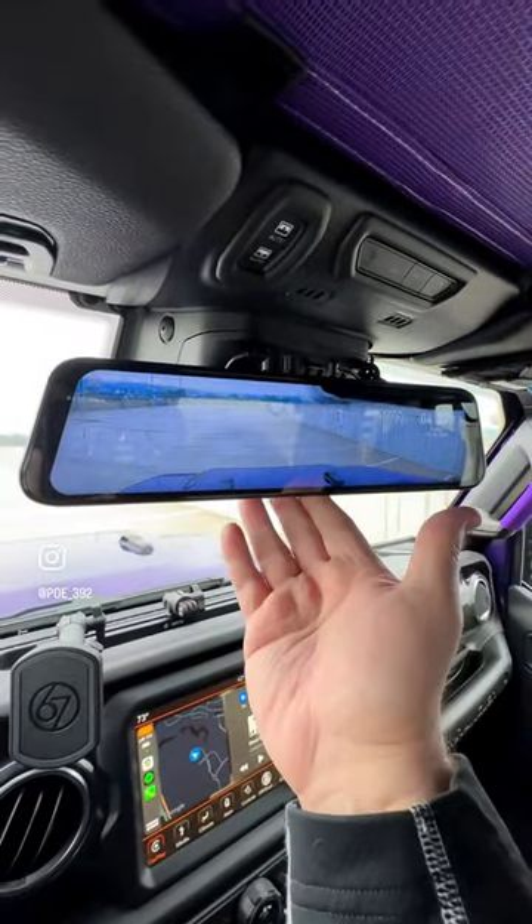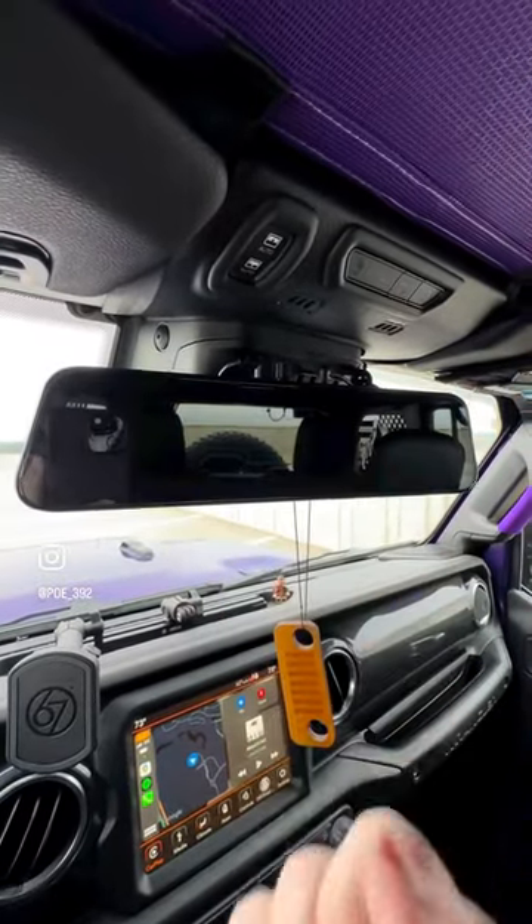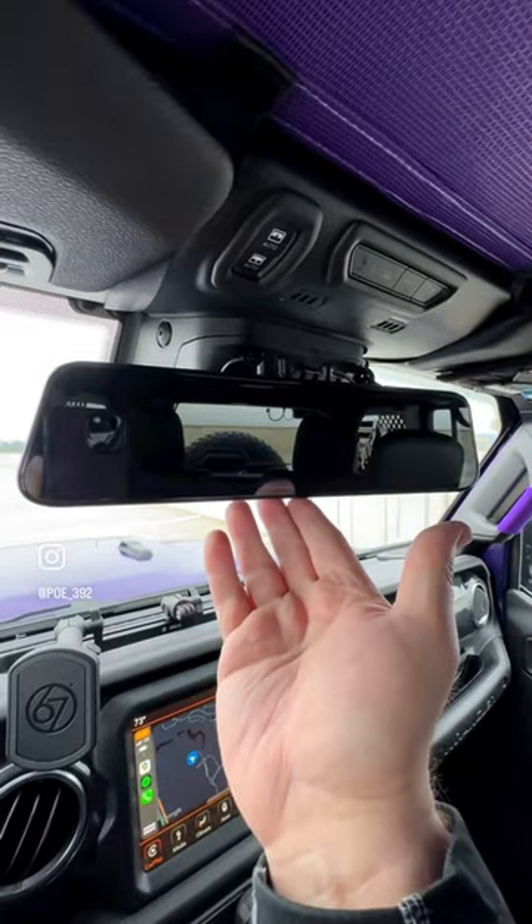One nice little feature is there's a button under here that lets you turn off the display and still use it as a mirror if you want to.